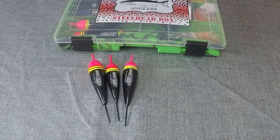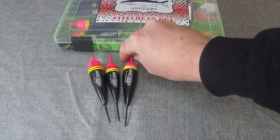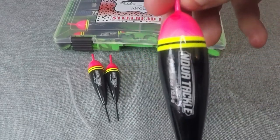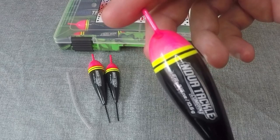The next thing we've included in this box are the Nova tackle floats. We've chosen three sizes that have worked pretty well for us: 10.5 grams, 7 grams, and 14 grams for different river conditions. These are black-bodied floats with pink tops and a yellow stripe, so they're real easy to see in the water in almost any condition you're fishing in.